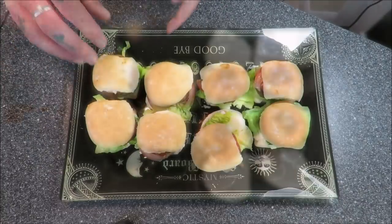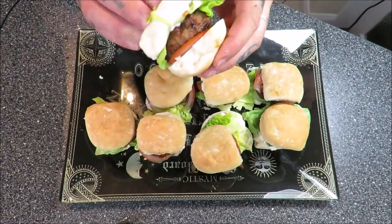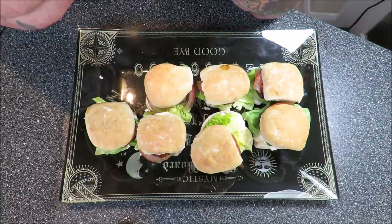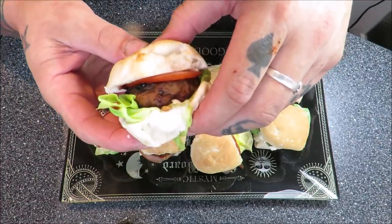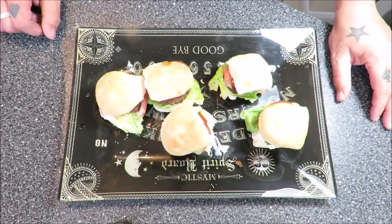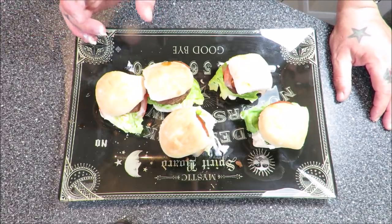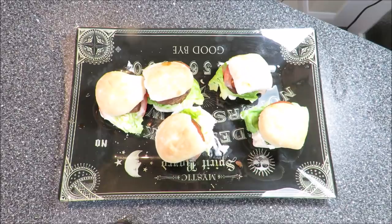These are my ridiculous mini spicy pigeon sliders. Pigeon slider with roasted red pepper, some paprika, some mayo, some lettuce, some tomato, some barbecue sauce — hoping it's a little bit medium as well. And then there were five. They are absolutely amazing. You've got to watch the texture with pigeons, so keeping them small really helps, but they're superb.